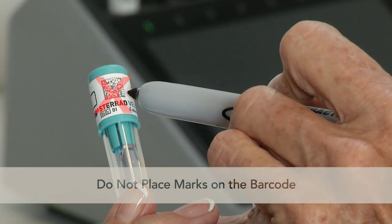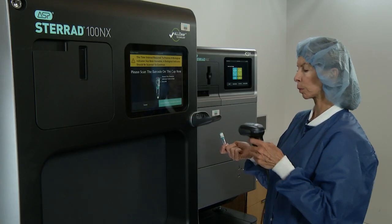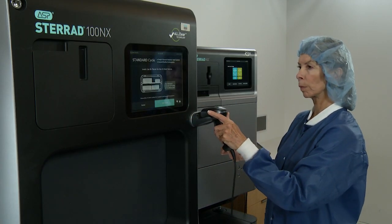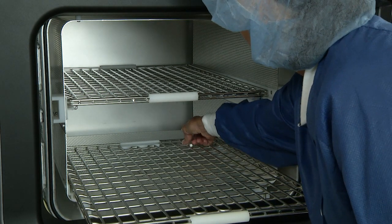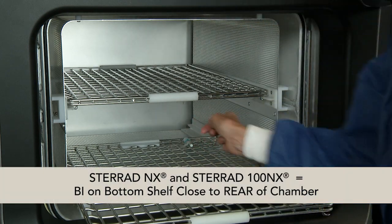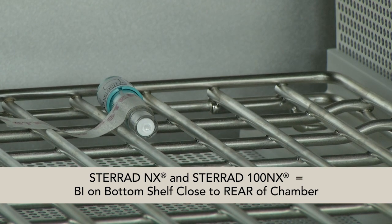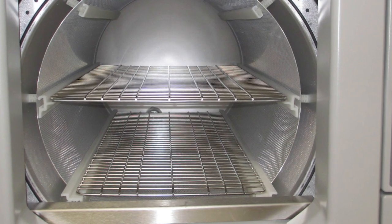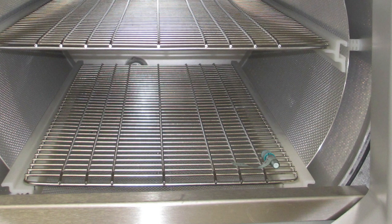Additionally, do not place marks on the barcode, as this may interfere with a barcode reader's ability to retrieve barcode data. If the STERAD sterilizer is equipped with a scanner, scan the barcode on the cap label. When using the STERAD NX or the STERAD 100 NX, place the BI on the bottom shelf close to the rear of the sterilization chamber. When using the STERAD 100S, place the indicator in the bottom close to the front of the sterilization chamber.